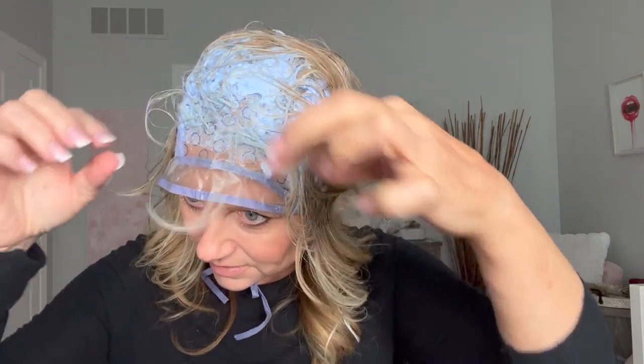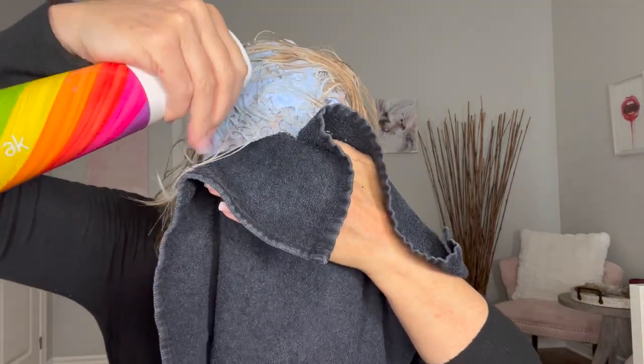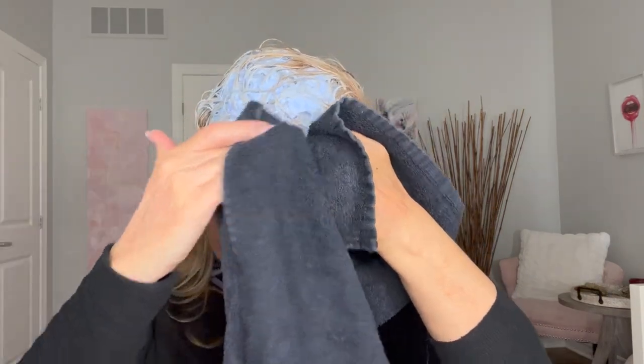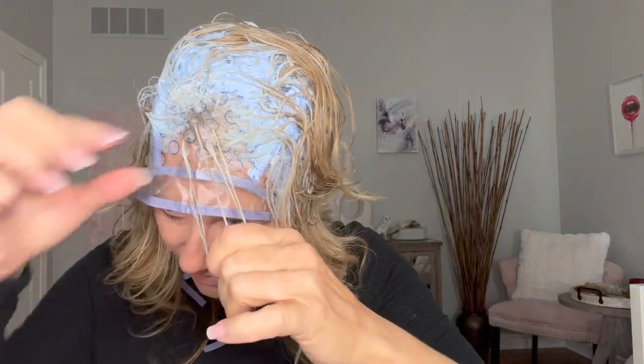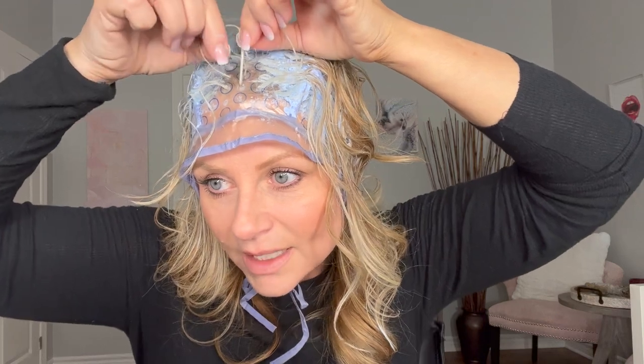Okay, it's been 45 minutes. I just want to show you how I check it — it should be good but we'll see. I'm going to take a towel, pick a piece, and wet it. Because the bleach is blue it makes it hard to see the actual color, so that's why I wet it first. You can see that it is light — exactly how I want it. The color looks like the inside of a banana. So I'm going to go rinse it off, wash it, use my purple shampoo, and I'll be back to show you what it looks like all styled.